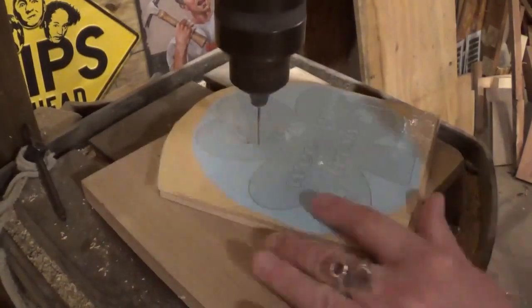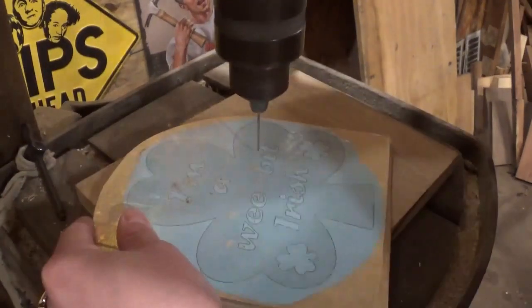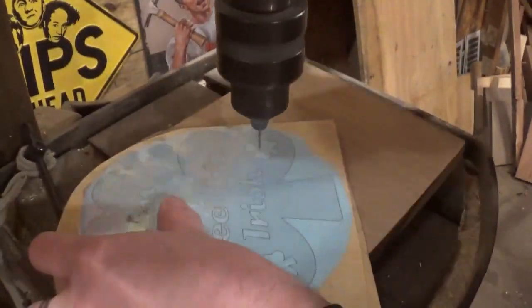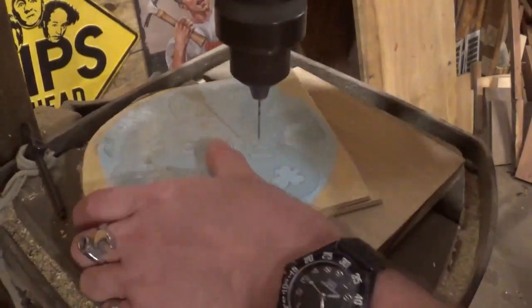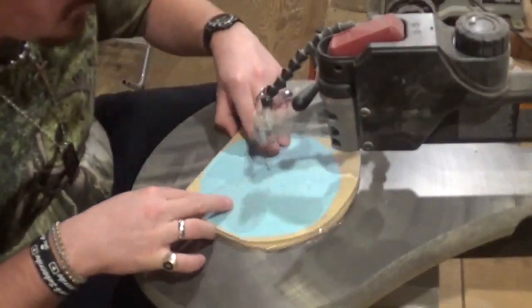Over here on the drill press we are going to begin with a small drill bit and drill all of the pilot holes for internal cutting with the letters and the two little clovers. Then we will head over to the scroll saw and start scrolling.